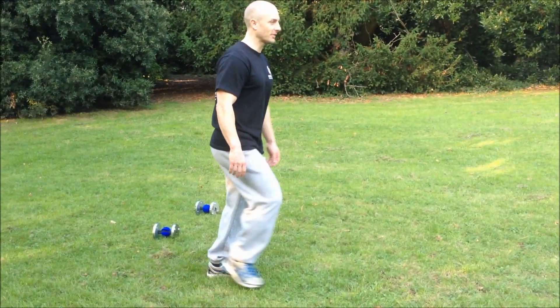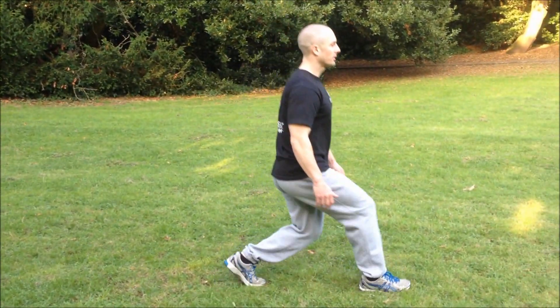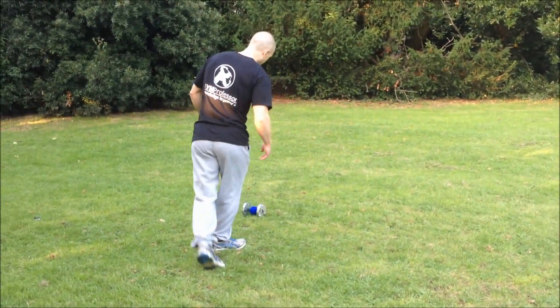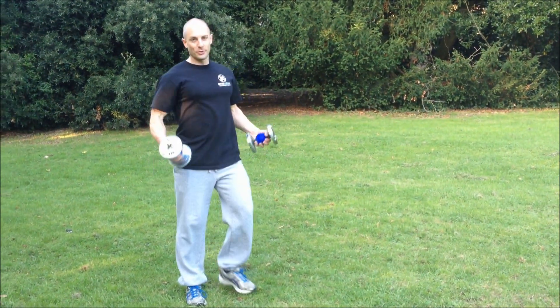So, walking lunges — bring your leg forward, bring your leg forward. Another thing I see performed often is complicating the exercise with weights.